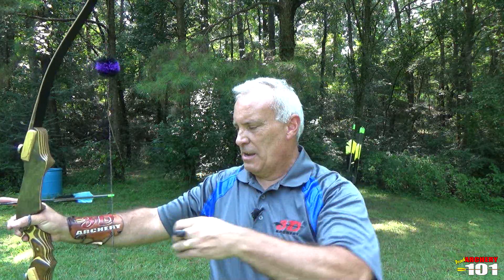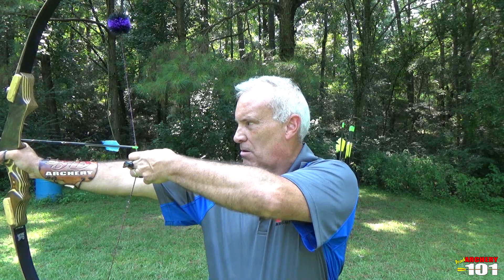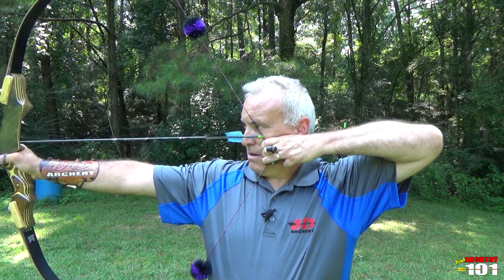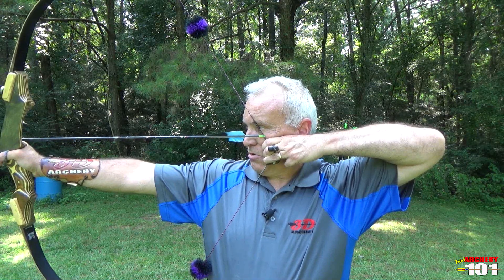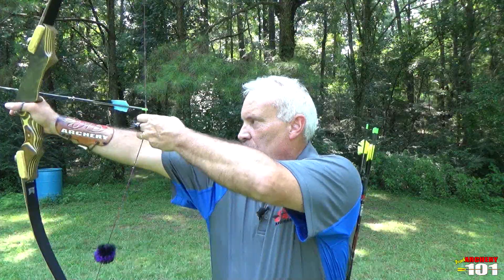I draw until my scapula hits and I can't go anymore, then my hand takes over. My elbow can't go any further before breaking the plane — so I'm here at scapula alignment. I can hold it all day — that's skeletal alignment.